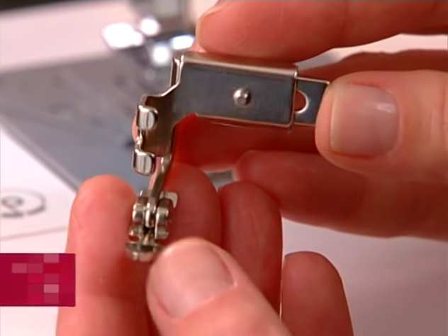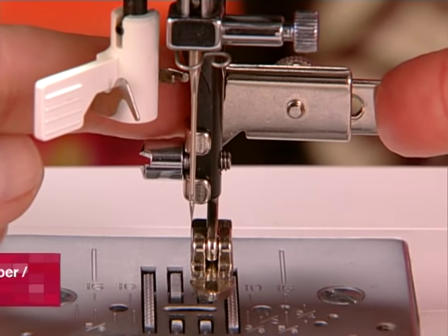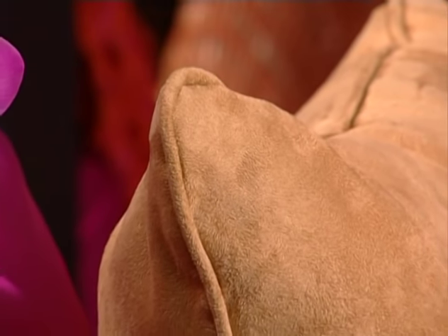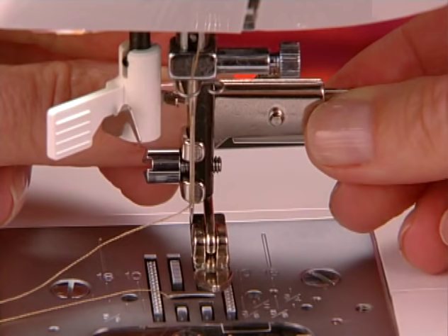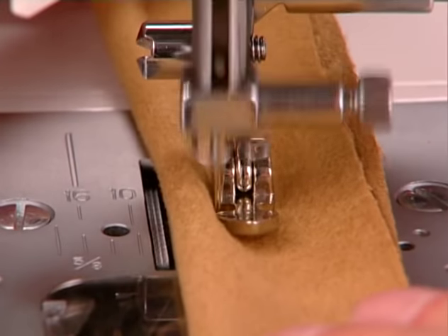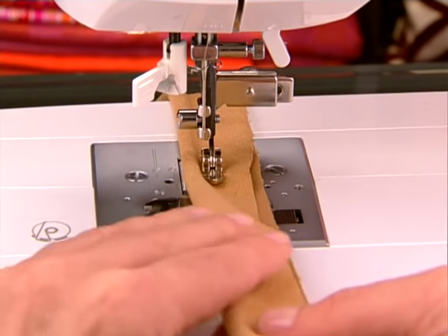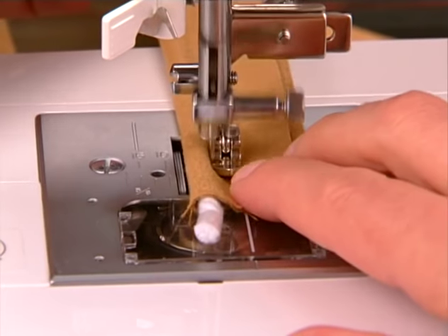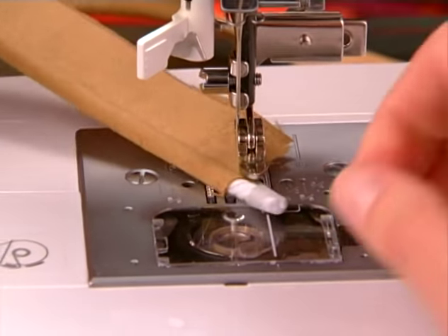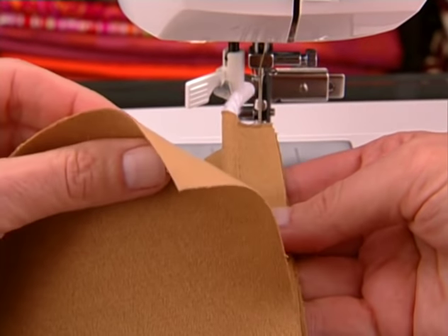The adjustable zipper cording foot has a screw on the back, making it possible to move the foot manually to the left or right. This is great for creating piping or cording because the foot can be adjusted manually so that you can sew very closely to the piping when creating or inserting it. Just cover the cord with a strip of fabric, then stitch to encase the cord. It can now be applied to your project.